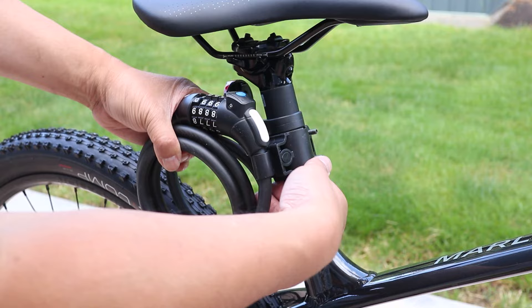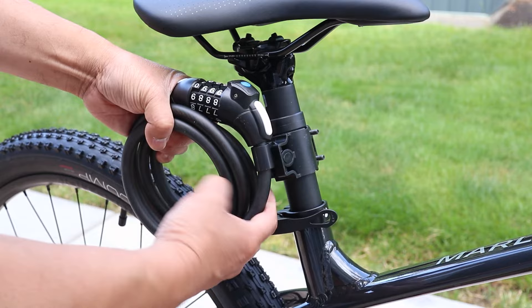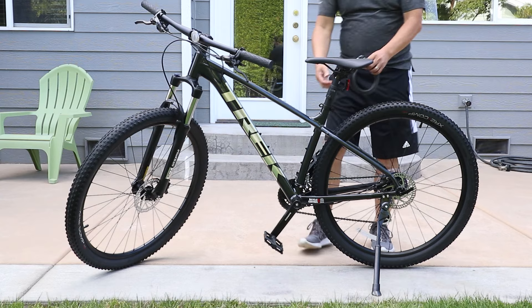Here's one last thing: while it's convenient to have the lock attached to the bike, there's nothing keeping anyone from stealing the lock itself, so just be aware of that. In any case, now I'll know that I have a lock with me at all times wherever I go.